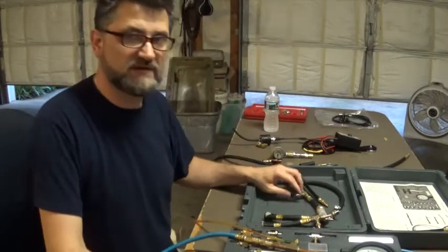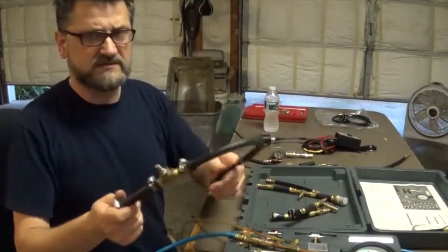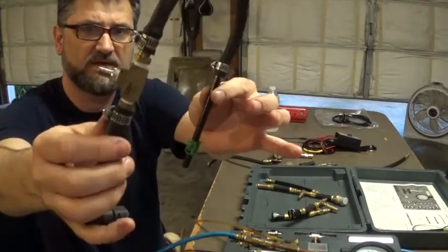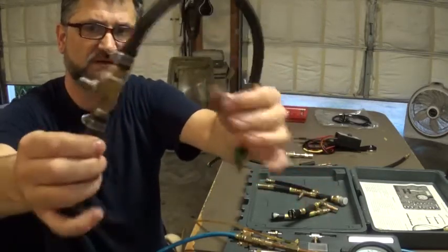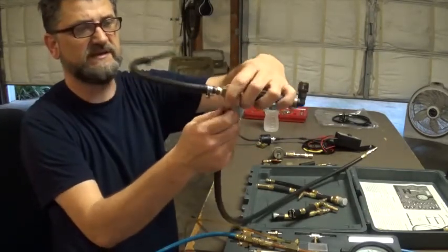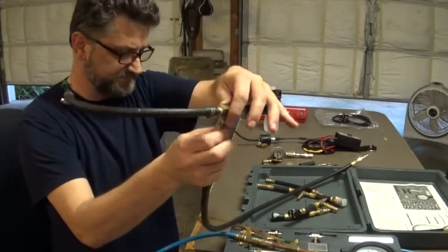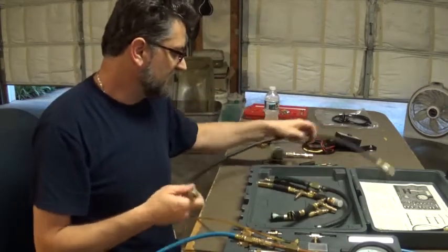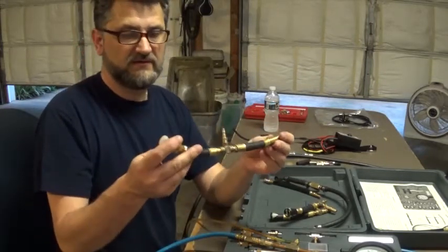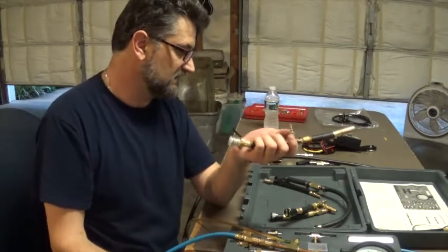This kit did not come with a Chrysler adapter. I went to a junkyard and cut some fuel lines from what I think was a Dodge, and I made an adapter that works pretty good. I'll use the regular black hose with this setup. I haven't used these adapters yet, so I'm not sure if they'll leak or not — hopefully they'll be okay. I really do like the quick connect in this kit though; it's nice and hasn't been leaking so far.